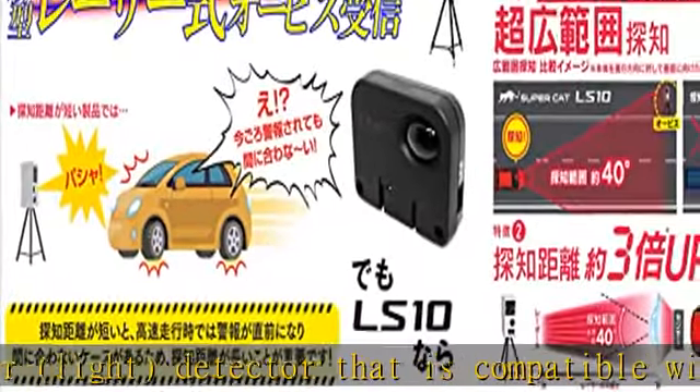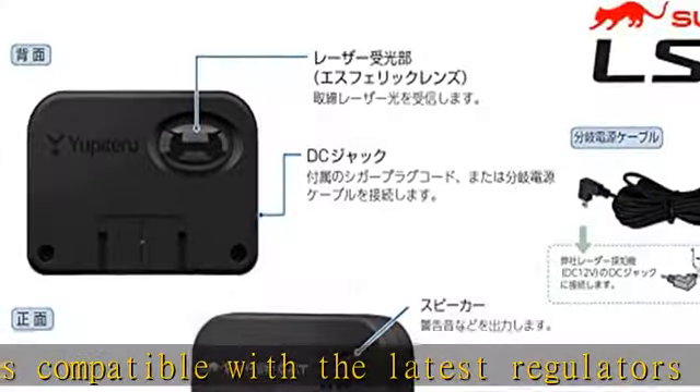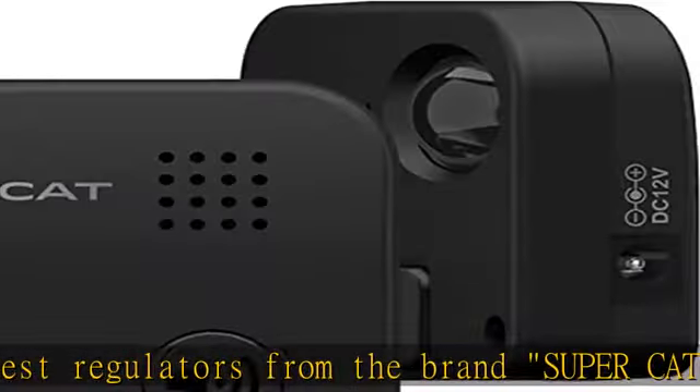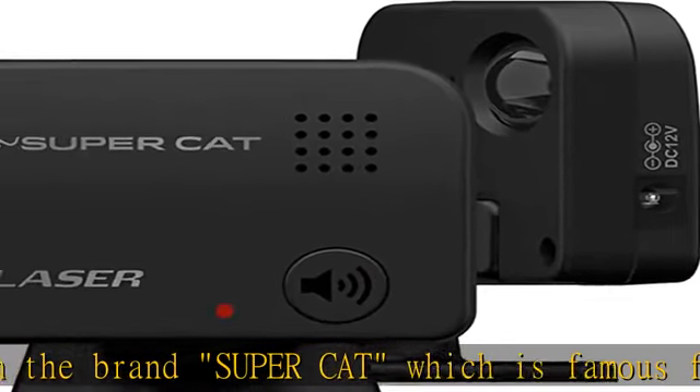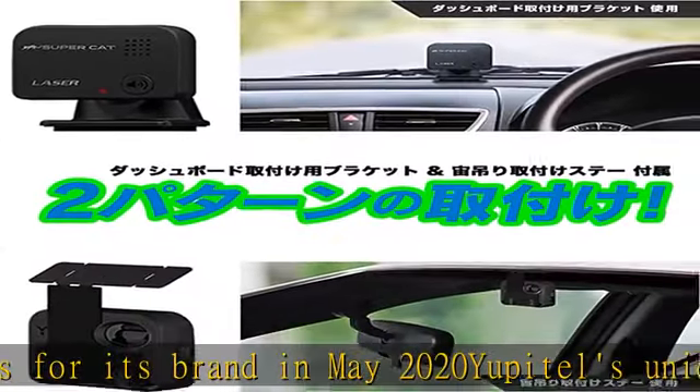Yupiteru's unique design Aspheric Lenses allow for an ultra-wide range of detection and detection distance. The laser detector notifies you with voice alarm, 8 levels of volume adjustment, and LED luminescence. Use the included branch power cable for use with traditional Yupiteru radar detectors.